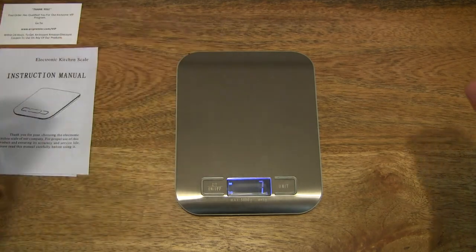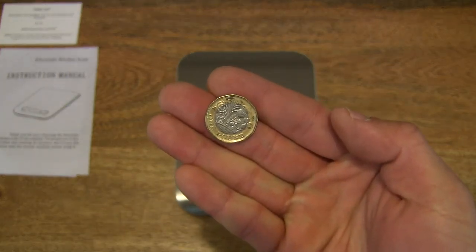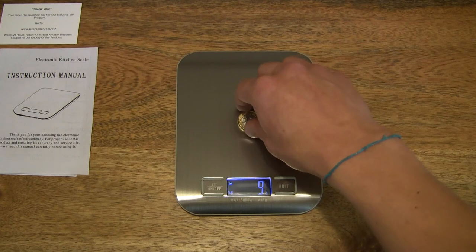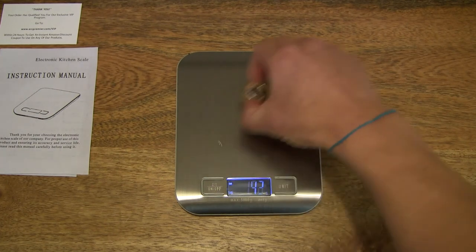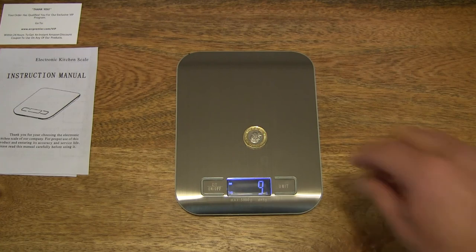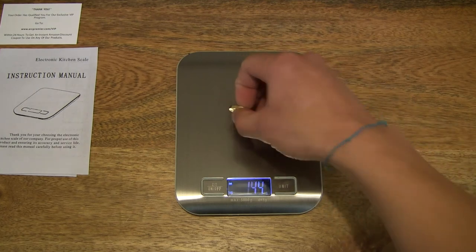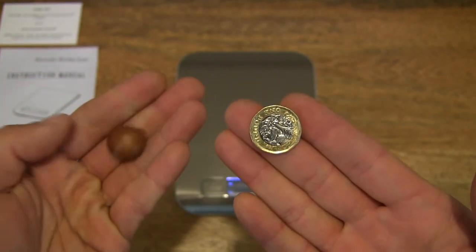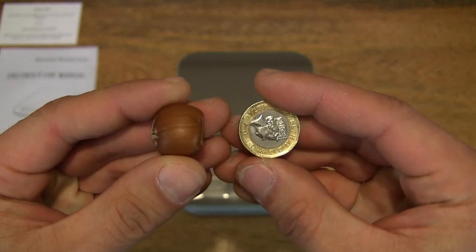Now let's find out how much this pound coin weighs. Do you think it's heavier or lighter than the hazelnut? The hazelnut was 4g — and the British pound coin comes in at 9g. So it roughly doubles the weight of the hazelnut. That's a newly circulated pound coin this year.